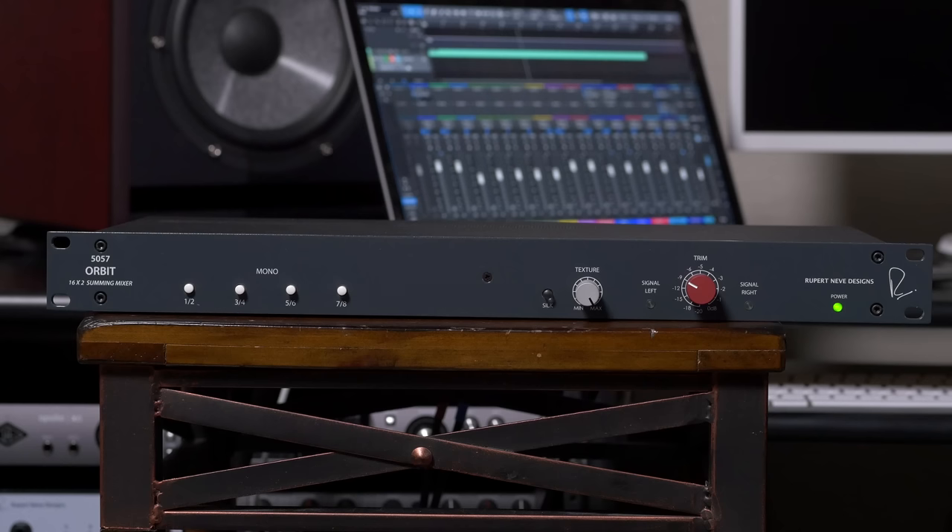This means that the 5057 Orbit gives you total control. You can create a pristine, transparent mix, or push the output hard and add in that beautiful glue and richness. Or crank up the texture control and pick your choice of the rich, saturated vintage vibe you want to impart. No matter what style of music you're mixing, the 5057 can provide the perfect console-style sonic enhancement.